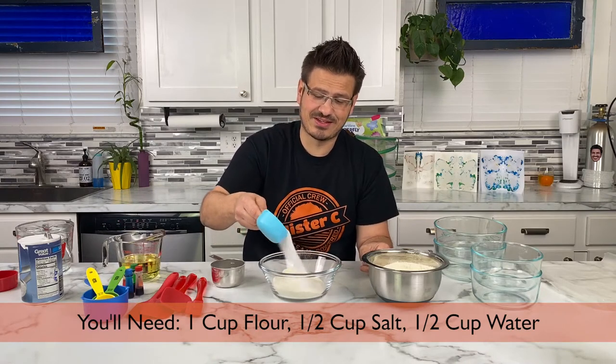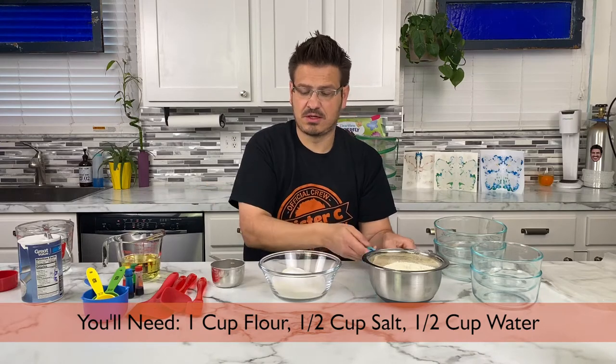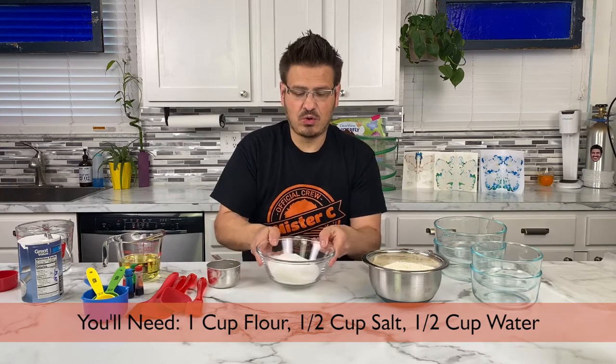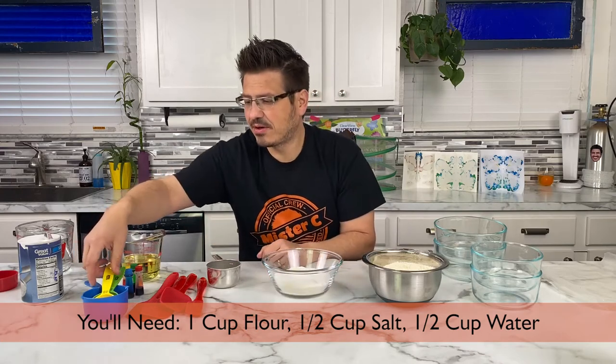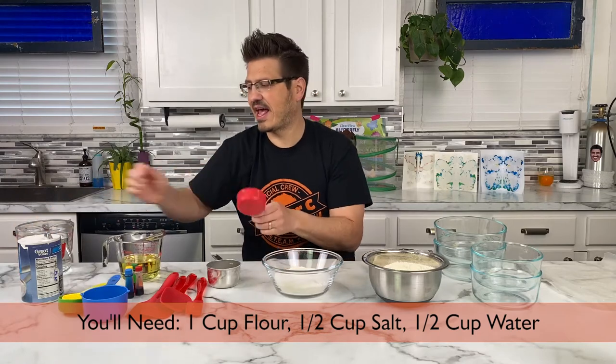We're going to take a half a cup of salt. Don't worry, we'll put the recipe into the post afterwards so you can see it. Now we're also going to add a half a cup of water — so we're gonna add a half a cup of water.